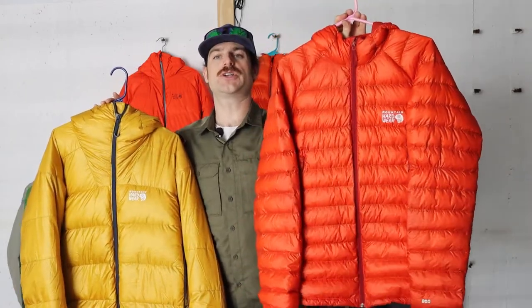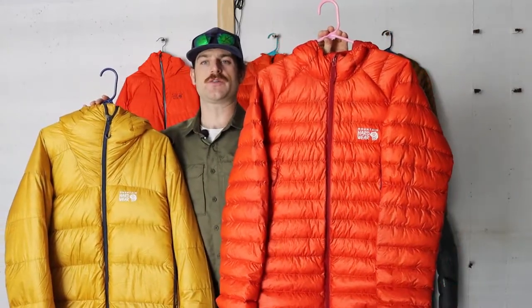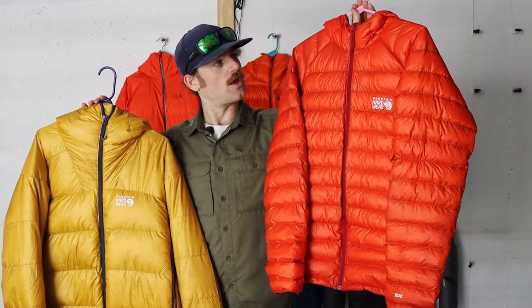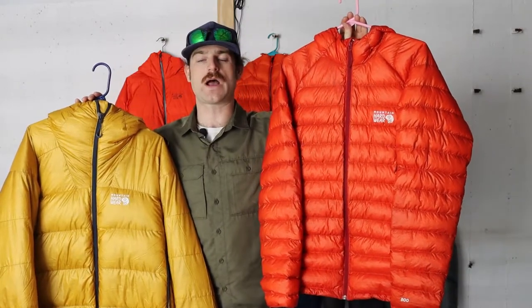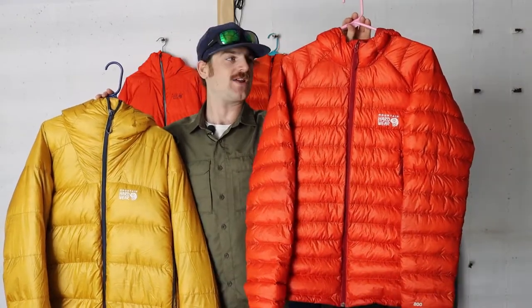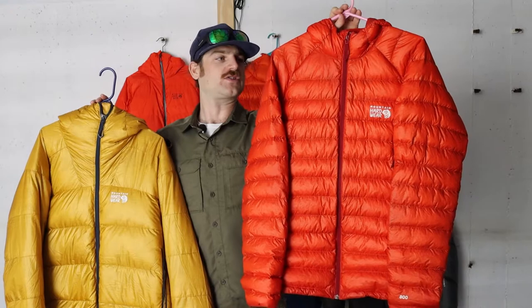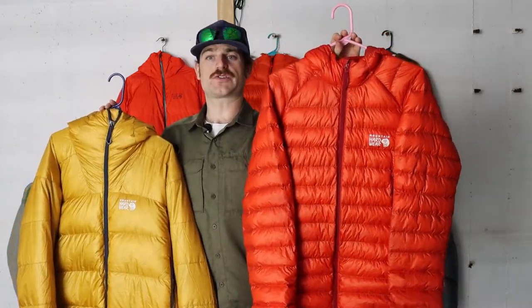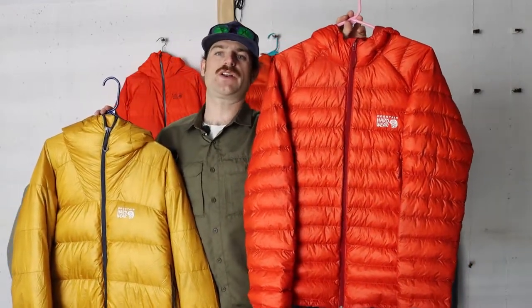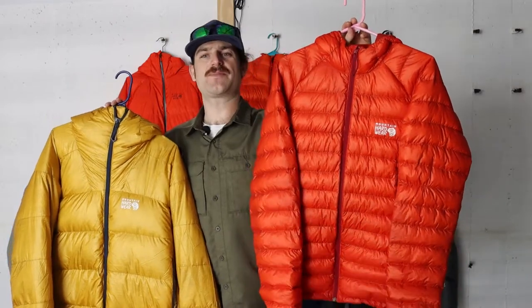This is the perfection of what their ultralight down puffy should look like. It's almost fully featured with the exception of an adjustable hood. It has two hand warmer pockets and also has a chest pocket on the inside. It weighs right in at just about 10 ounces for the medium — about 10.07 ounces. It has just about 87 grams of down insulation at 800 fill, making it an incredibly light but very versatile layer. It features a Pertex Quantum 20 denier diamond fuse ripstop face fabric which is just absolutely bombproof.